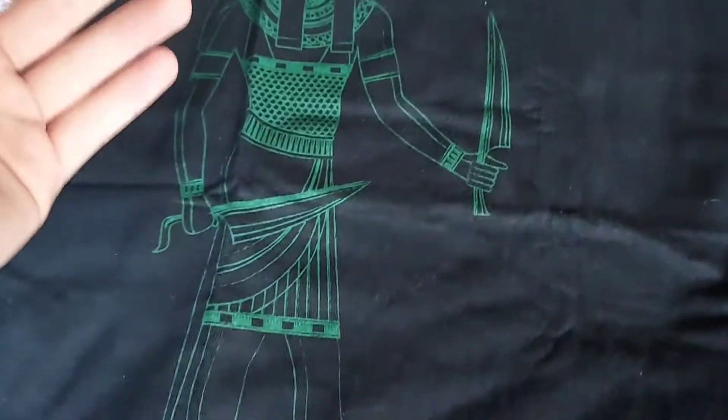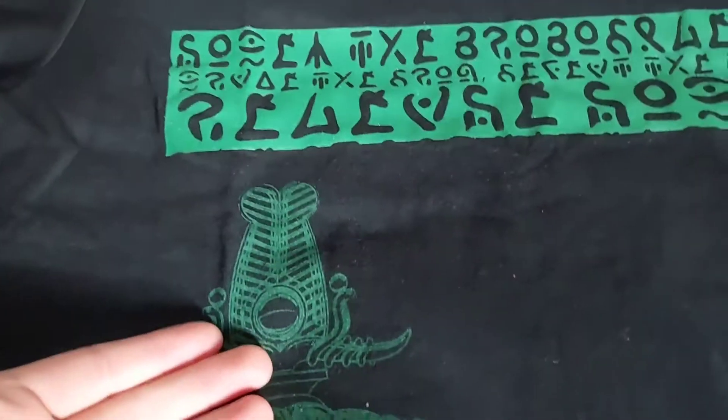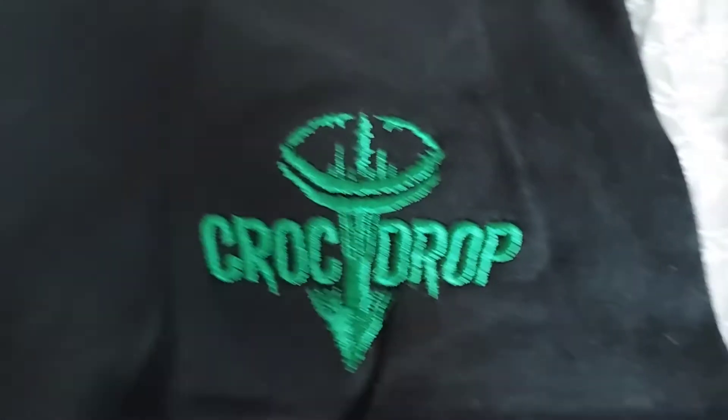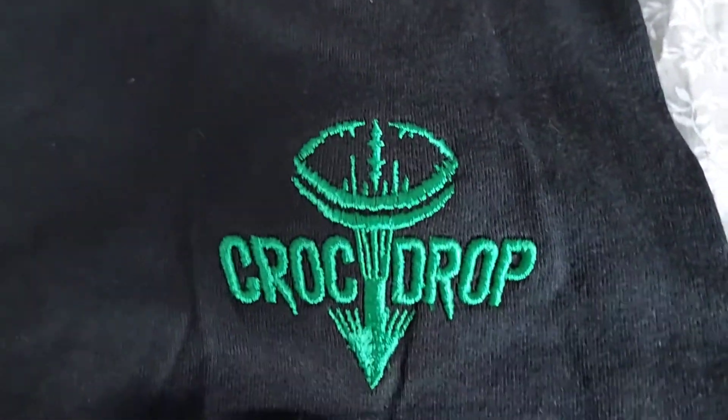Then we have this figure — I think, don't correct me if I'm wrong, but I think this is like the god that Crop Drop is based around. Then we have this, which is really nice and embroidered, so it's going to last. That's really nice.